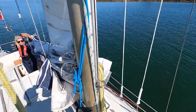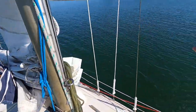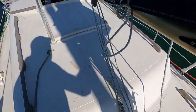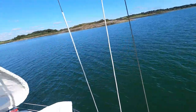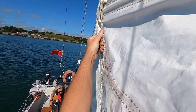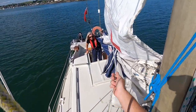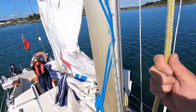Once we get out past the edge of the rocks there, once we're out a wee bit just turn to port, just into the wind. So good. Oh man, just keep it straight on there. That's a goodie.